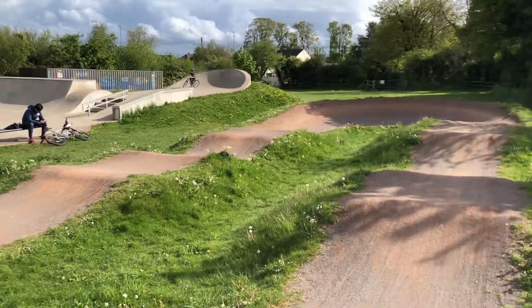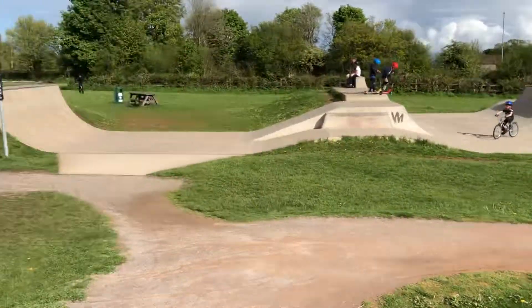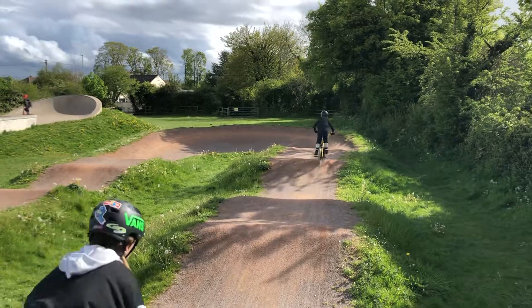But no, seriously, it's worth a visit particularly if you're anywhere near Bath, because I don't think there are any more pump tracks around here. We went to the BMX track this morning but this is almost more fun to be honest. Well worth a visit if you're near Bath — over and out.